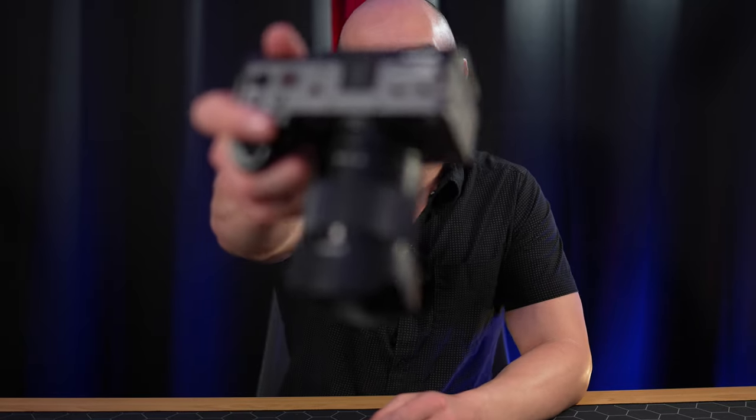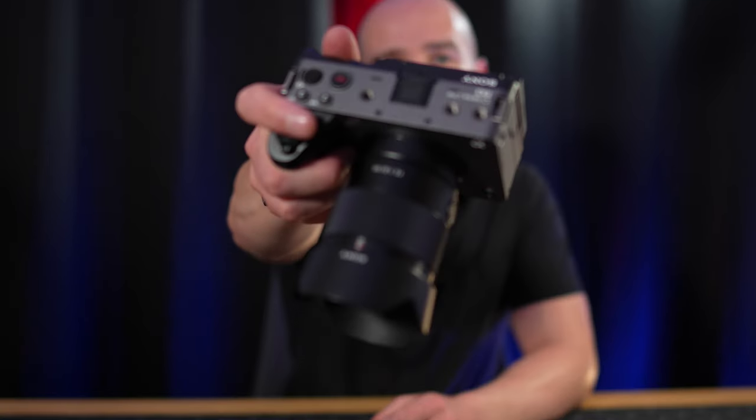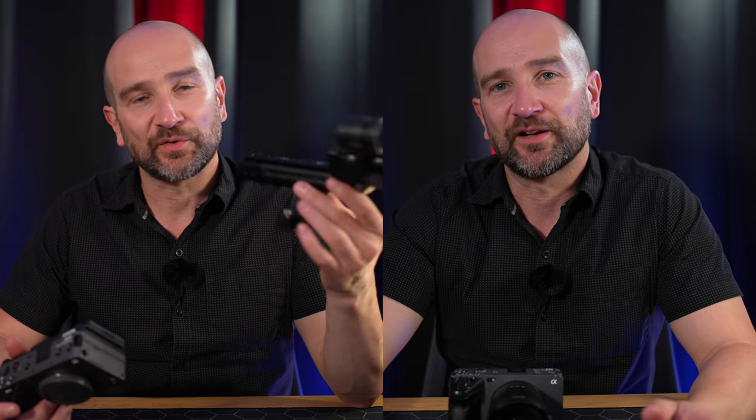Now over to the Sony FX30 using the G Master F1.4 at 1.4 — I was previously shooting with the 35mm F1.8 on the Sony FX3. After doing a side-by-side comparison in my own time before this review, there's next to no difference in overall image quality. So if you're thinking about starting a YouTube channel and want premium image quality in a studio situation, the FX30 is an absolute no-brainer.